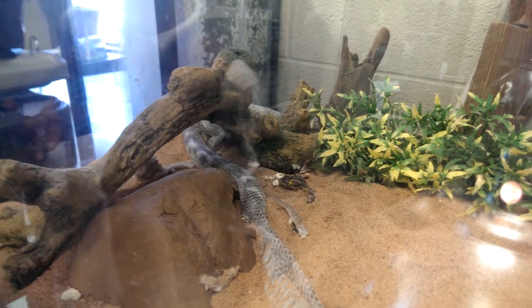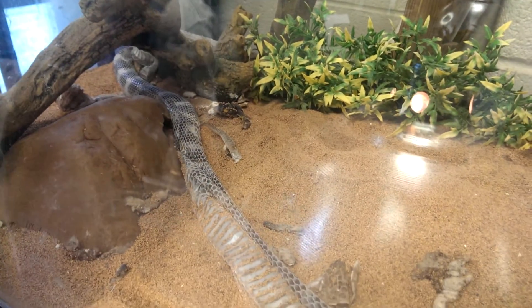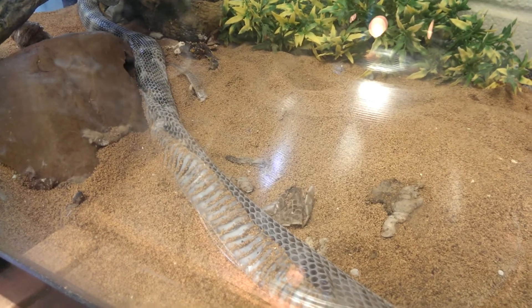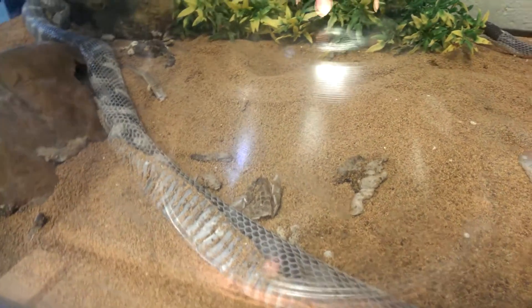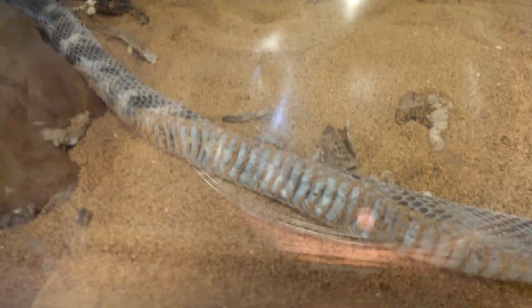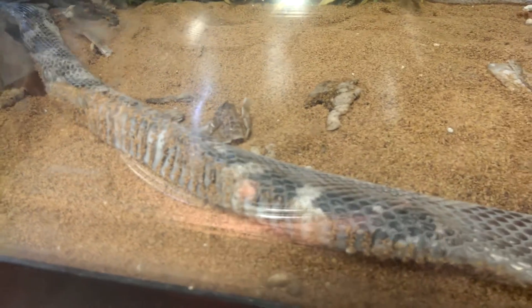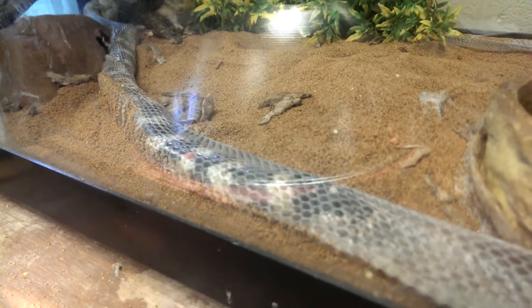Oh, that's bizarre! Oh my gosh, he's going back into it! He's gonna get to the end — Hunter, this thing is crawling out of his skin and now it's crawling back in! What is it doing?